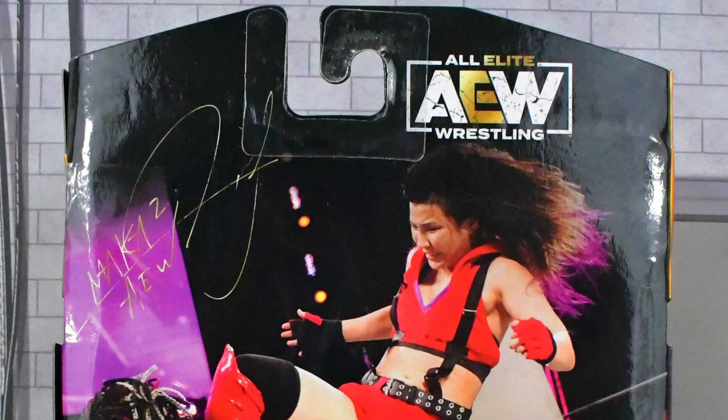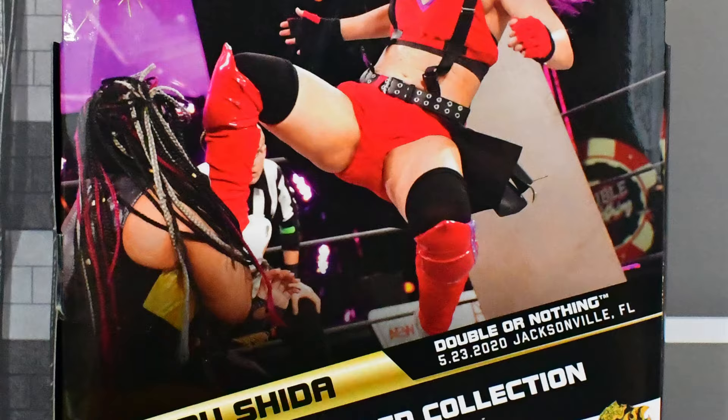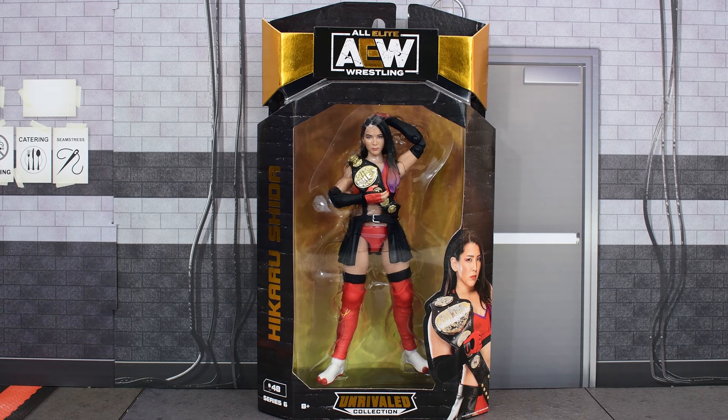On the side of the box you see an image of Hikaru Shida. Then on the back you see another image of Hikaru Shida, the event, date, and place in which this image was taken, and the rest of the figures that are in this wave. Now let's go ahead and open this figure up and take a closer look at Hikaru Shida.